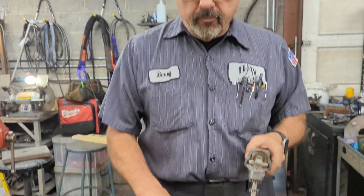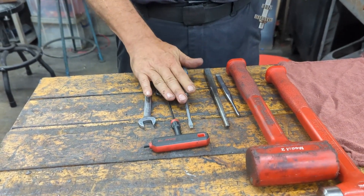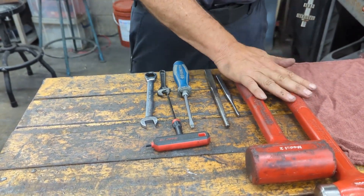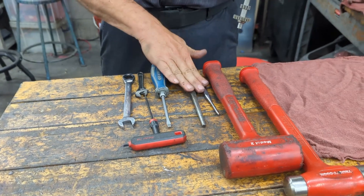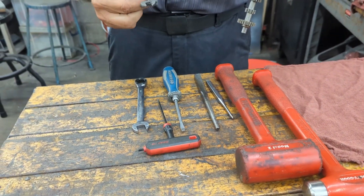Now, some of the parts you may need: a 9/16 wrench, eighth inch Allen wrench, flat head screwdriver, and you may need some of these — a couple of coke hammers, a couple punches, and a small crescent wrench.